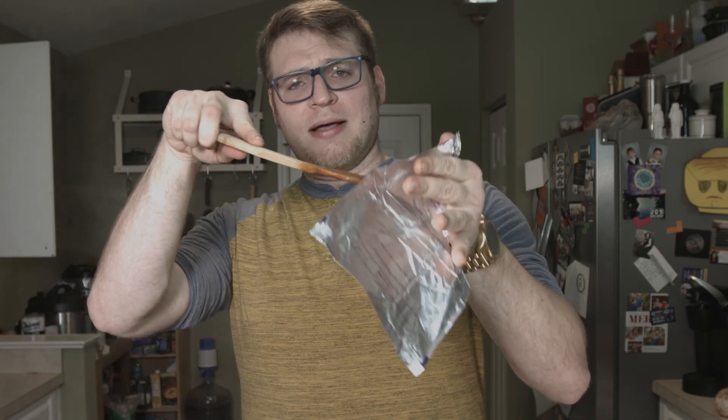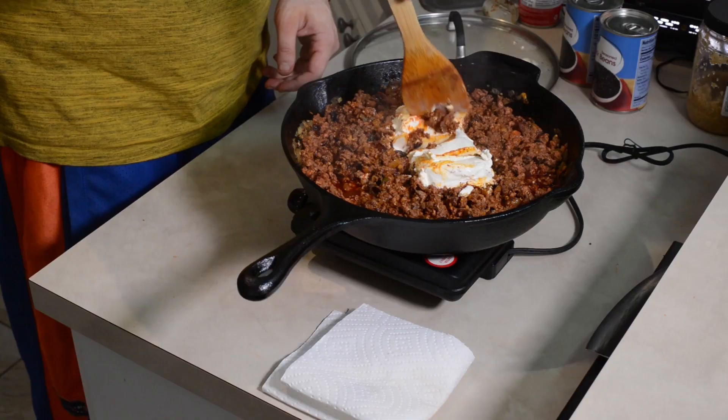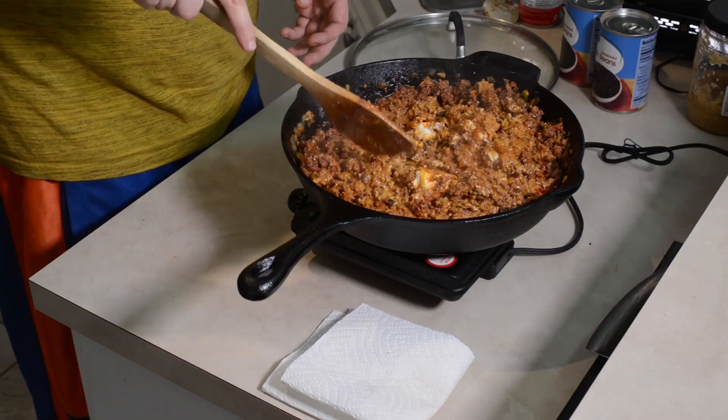I've got one more ingredient. I know what you're thinking - Brett, what are you doing? Cream cheese. But trust me - I haven't done this before, but I want to do it now because I think it's going to be amazing. It's going to break it up, stir it in. Already the beef is taking on that creaminess. And if you're shouting sacrilege, don't knock it until you try it. I really hope this turns out awesome. I'm half tempted to add another stick of cream cheese. I won't, but I'm tempted.